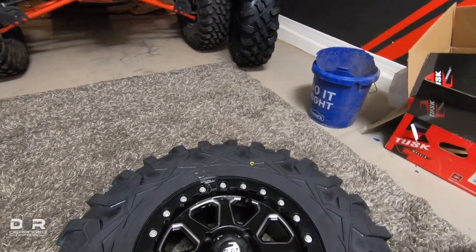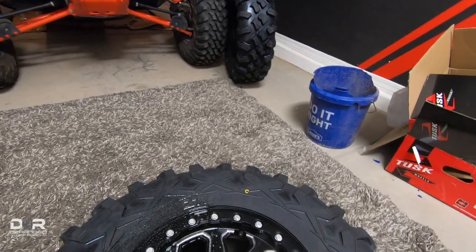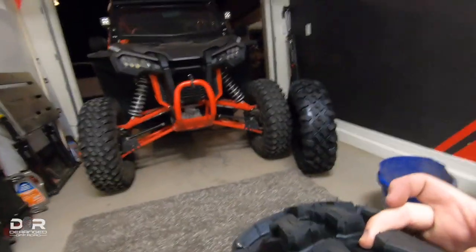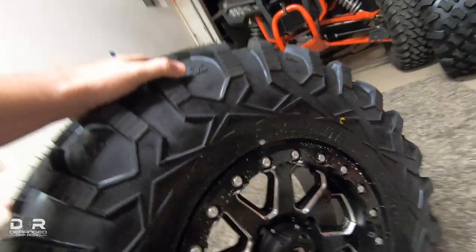Looks pretty good so far, guys — I don't see any leaks right there. I think we're in a good spot. Let's see if we're making it on the inside of the bead there — no, I think we're good. So we'll let this sit for a while while I do the rest of them and see if it holds. Either way, I'm liking the look of it. Can't wait to get these things mounted. Probably won't be able to mount them until tomorrow just because it's late in the evening — work all day, only have so much time for projects.